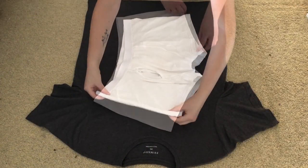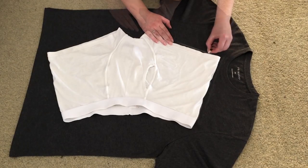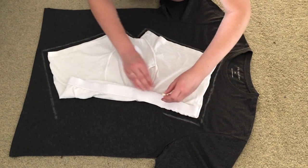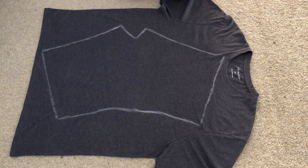First I placed a pair of underwear onto the t-shirt and used them as a template. I drew around them but made sure to fold the waistband down, as this will be added later. Once I had something like this, I cut it out.